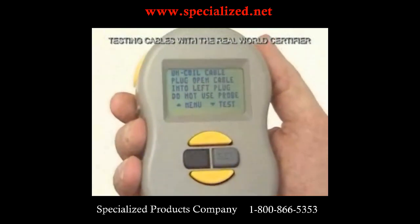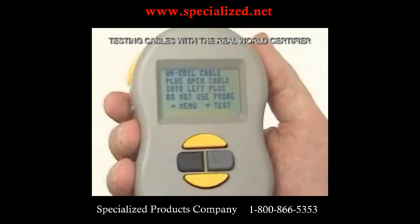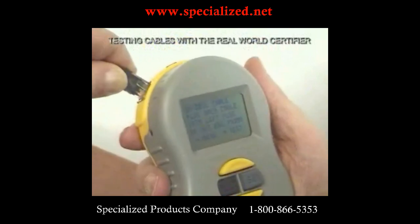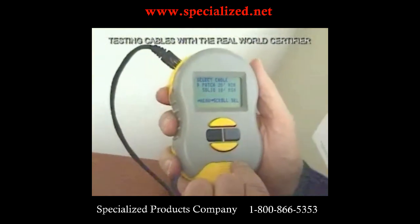Coiling the cable is probably alright for a hundred megabit network, but when you get to gigabit, performance is more critical. Now we're going to plug in the cable. It tells us to plug into the left port, and we press to start the test.